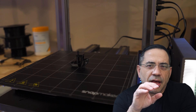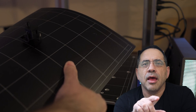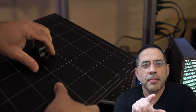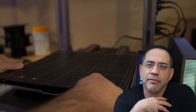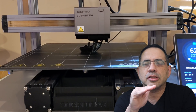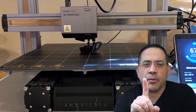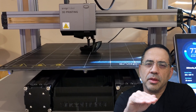This printer also features a heated bed with a flex plate that makes it really easy for you to remove prints. One of the things I love most about this printer is that it's self-leveling. I have four printers in my home, and one of the most difficult things about maintaining a printer is keeping the bed level — it's critical to get that very first layer right. With the Snapmaker 2.0's auto-leveling feature, it really makes this a breeze.